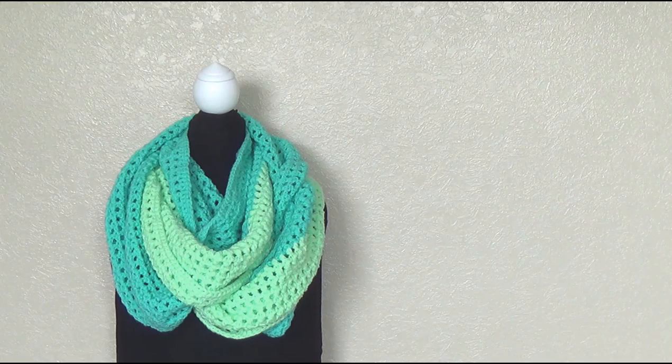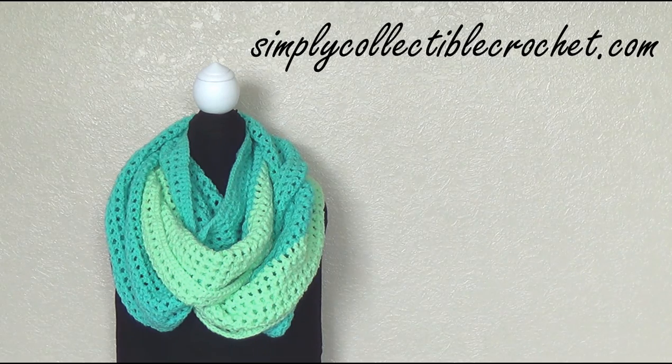I'd like to say a huge thank you to redheart.com for supplying the yarn used in this project. I'd also like to say a huge thank you to Selena from Simply Collectible Crochet for allowing me to use her written pattern and make a video tutorial for you. Go and check out the other patterns that Selena has — they are absolutely gorgeous and definitely worth a look.